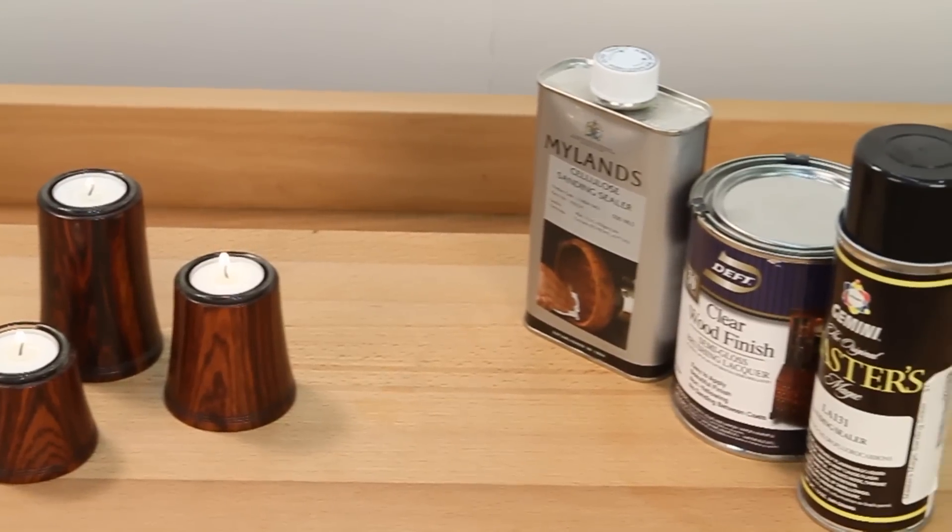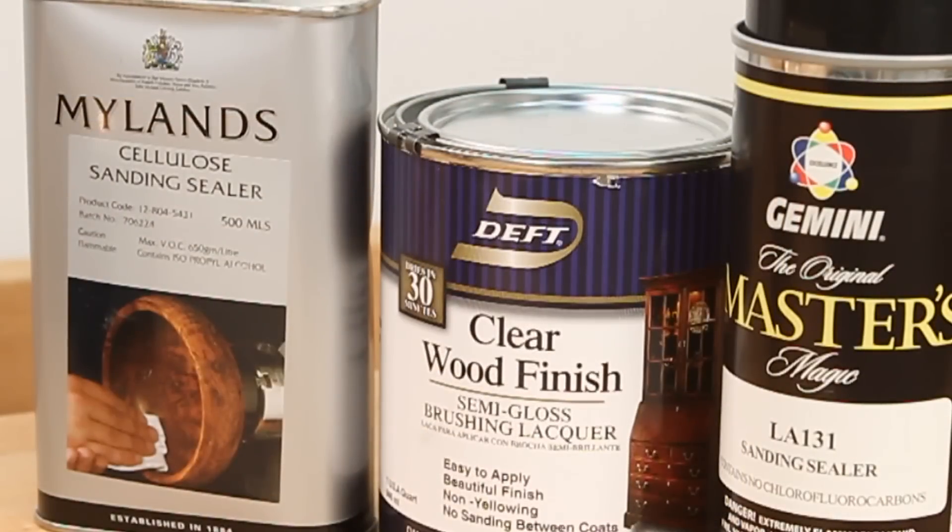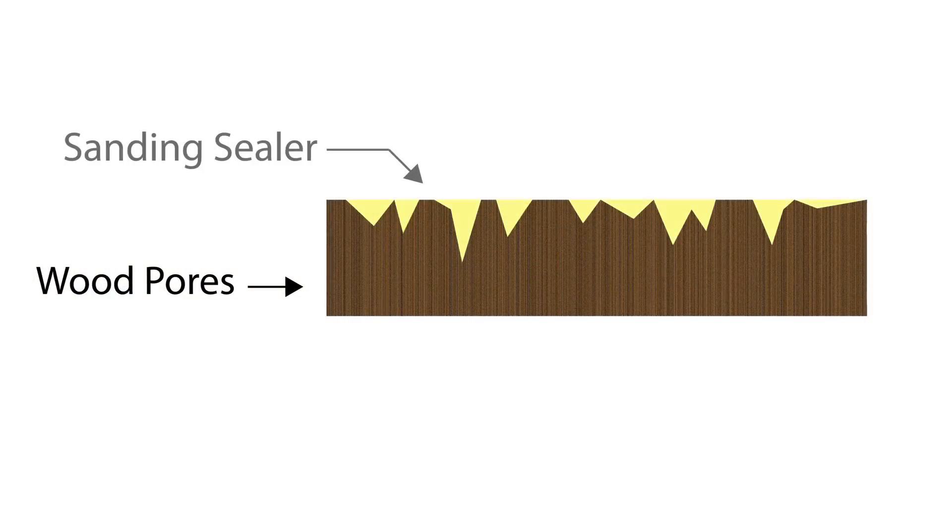One of the keys to a great finish is using a quality sanding sealer before you apply your finish. Sanding sealer helps to fill the pores in the wood surface for a smoother finish.